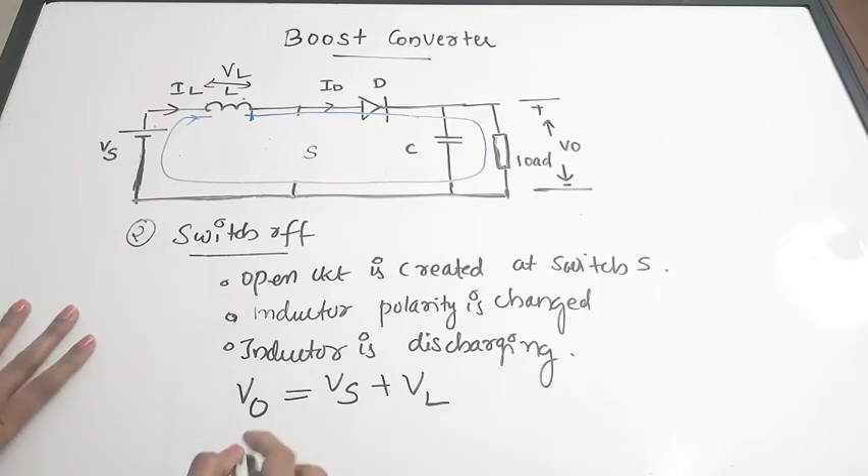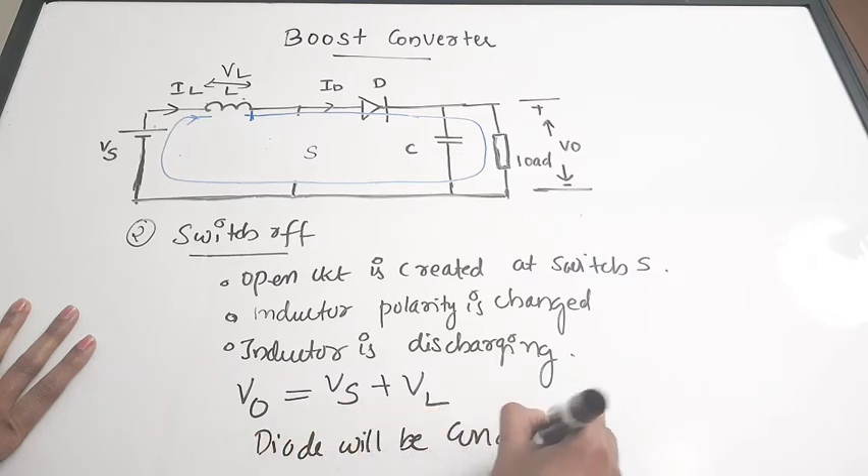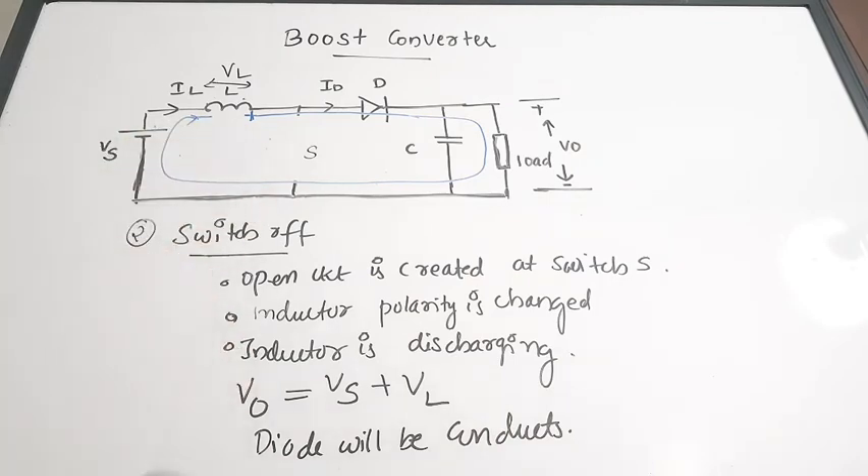Another important thing to note is that the diode will be conducting when the switch is off. In the earlier case — switch on — the diode does not conduct because there is no connection with the supply and no current flows through it. But when the switch is off, the current flows through the diode and it starts to conduct.